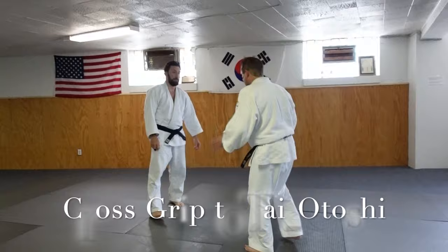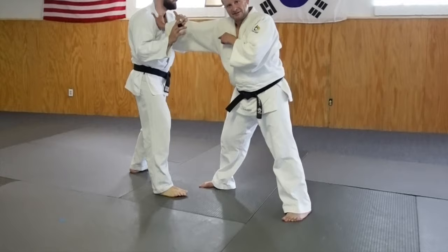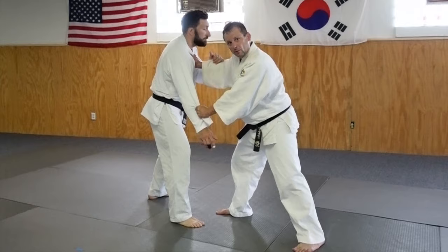Okay, from here, hands up. We did before — we went to cross grip and it killed that sleeve. So he reaches, I block, I come down, and I can throw from here.